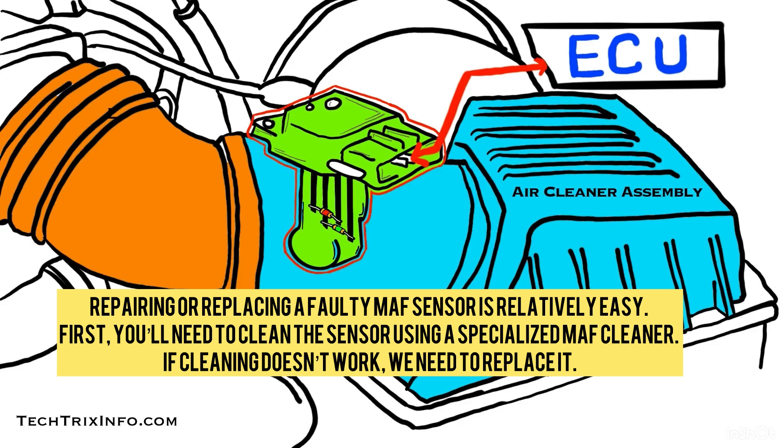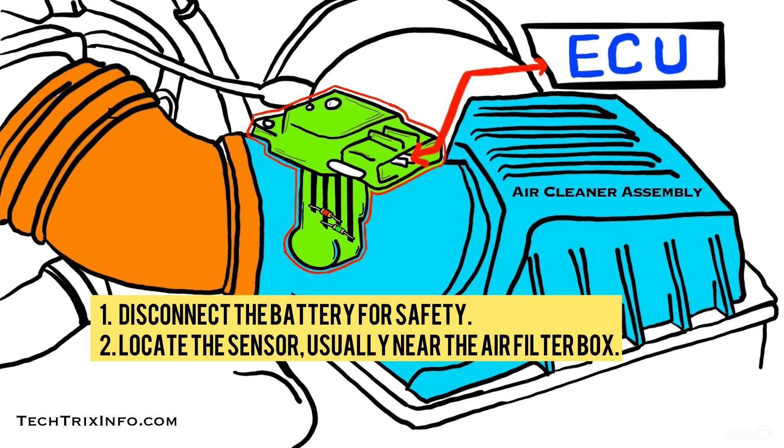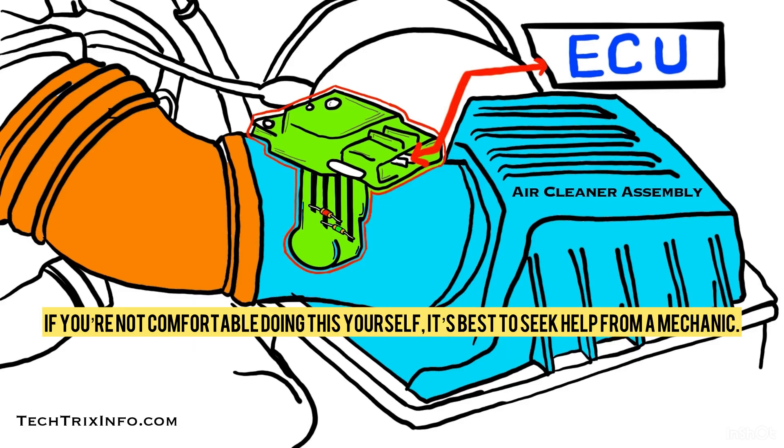Repairing or replacing a MAF sensor is relatively easy. First, you will need to clean the sensor using a specialized MAF cleaner. If cleaning doesn't work, you'll need to replace it. To replace it, follow these steps: disconnect the battery for safety, locate the sensor — usually near the air filter box — unplug the electrical connection and remove the screws, then install the new sensor and reconnect everything. If you're not comfortable doing this yourself, it's best to seek help from a mechanic.